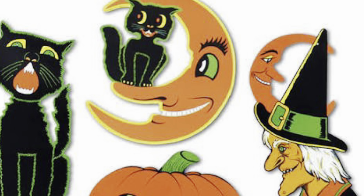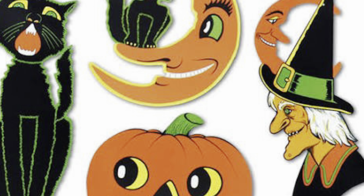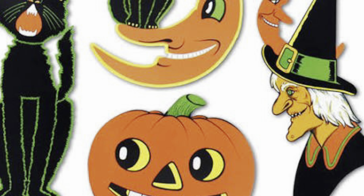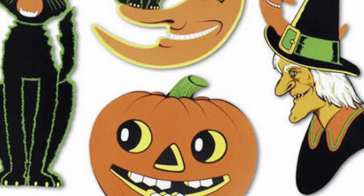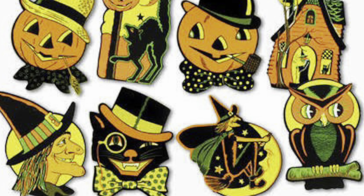Do you guys remember those old Halloween decorations? Every year my grandma put these on her doors and windows, and I think they're the reason why I love vintage Halloween so much — because when she got these out, I knew Halloween was getting close and it was time for fun.